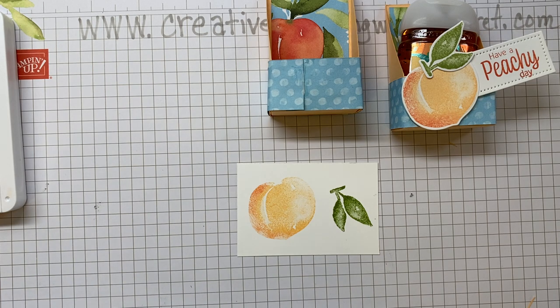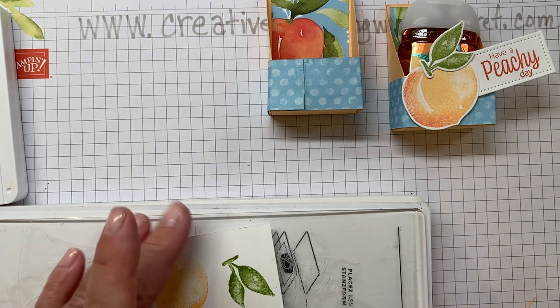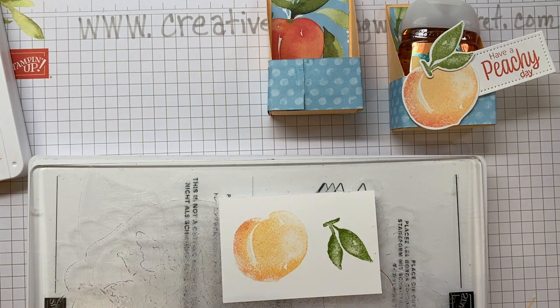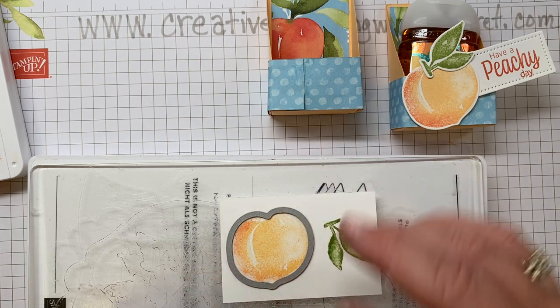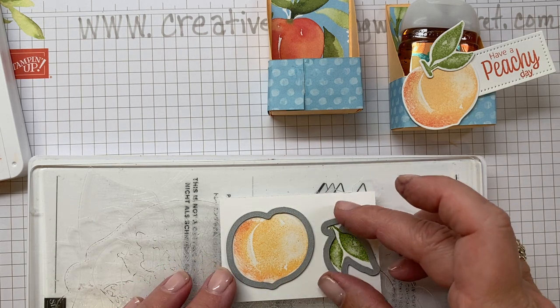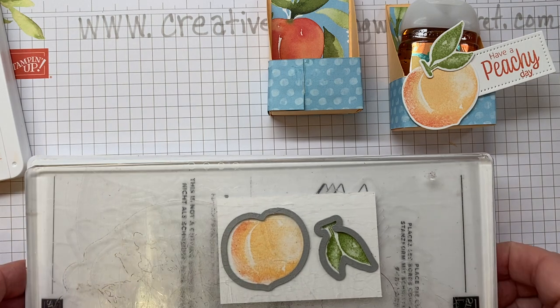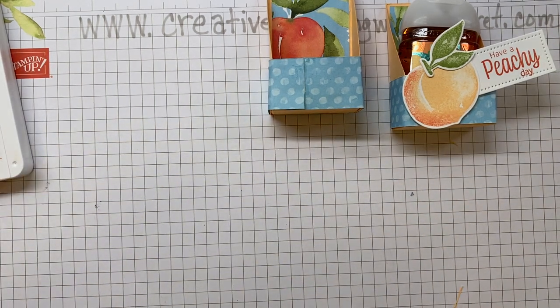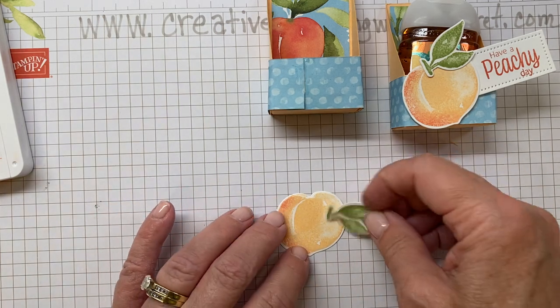Next we'll place our stamped images onto our cutting platform, put the dies down, and run them through the die-cutting machine. I have already pre-cut two just to keep this video moving. There we have our peach and our leaves.